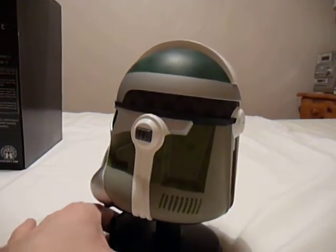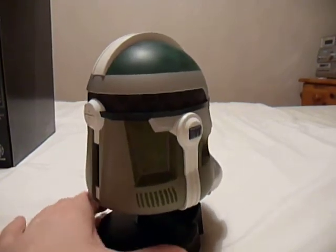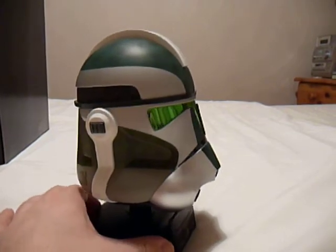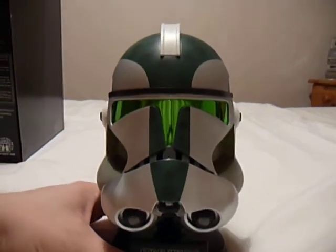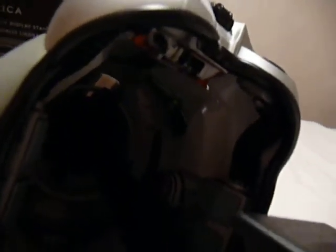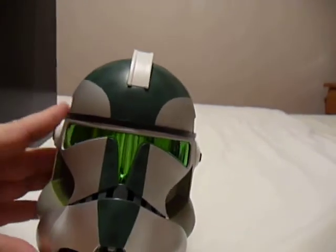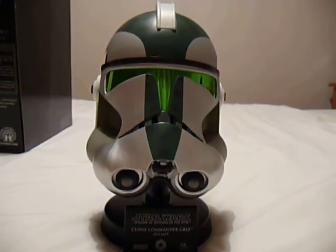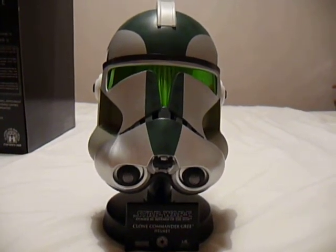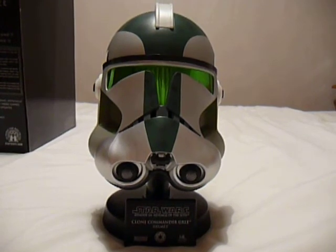I'll give you a quick tour of the helmet. Hopefully you can see some of the workings inside. The detailing and the whole thing is really, really well put together. I'm really pleased that I've managed to get it for such an excellent price as well. It's going to sit really nicely on my shelf with my other clone trooper helmet.